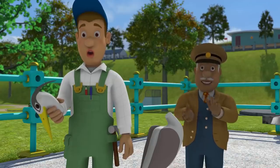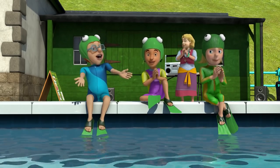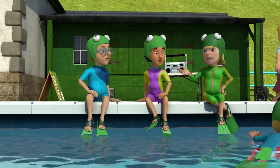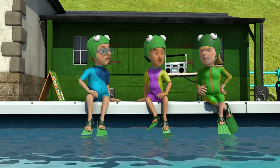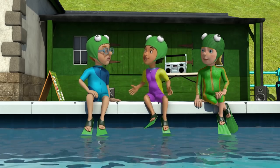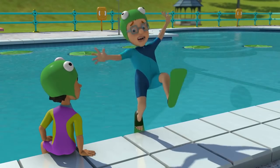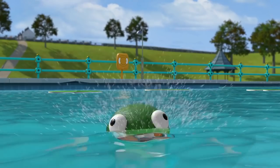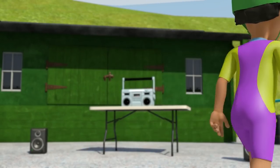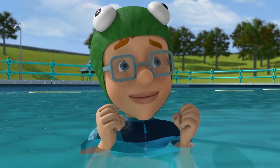Well done, James. That really was froggy spectacular. It's not fair. How come James gets to be the big froggy star? Because James has been reading all about frogs and how they move, Norman. And he's practised for ages dancing in those flippers. It's really hard. I could do it way better than James. Watch!